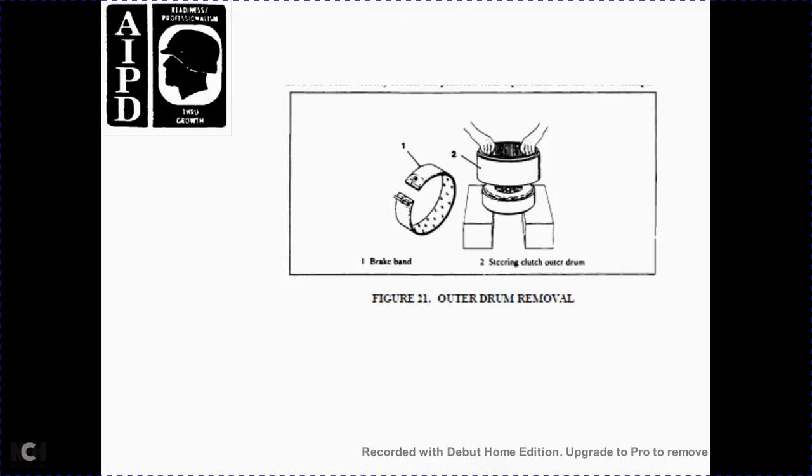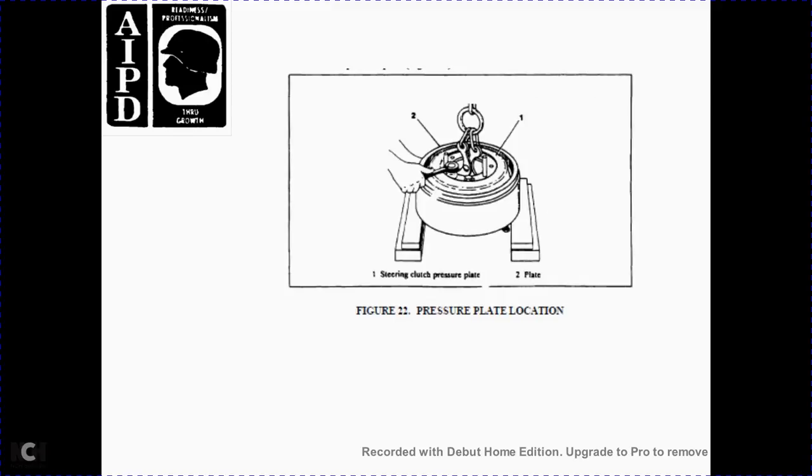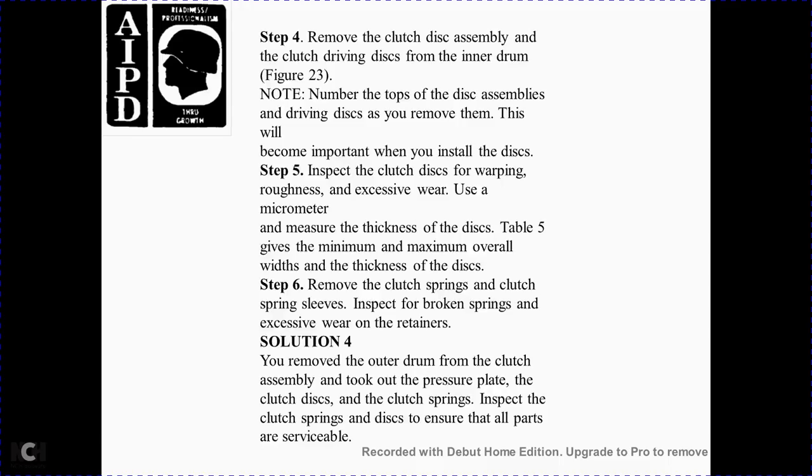Figure 21: removal of the brake band and steering clutch outer drum. Step 3 — remove the pressure plate, Figure 22. Figure 22 shows the pressure plate location: 1 steering clutch pressure plate, 2 plate. Step 4 — remove the clutch disc assembly. Note the number of clutch discs marked on top as they are removed, as this becomes important when you reinstall the discs. Step 5 — inspect the clutch discs for warping, roughness, and excessive wear. Use a micrometer to measure the thickness of the discs per Table 5, which gives the minimum and maximum overall thickness. Step 6 — remove the clutch springs and inspect them for broken springs and excessive wear on the retainers.